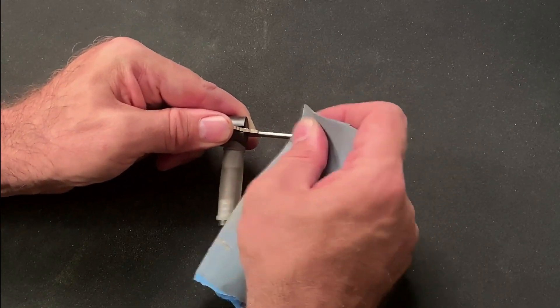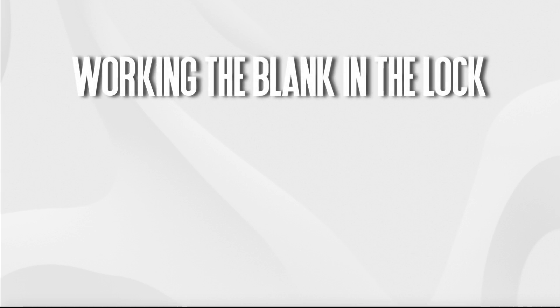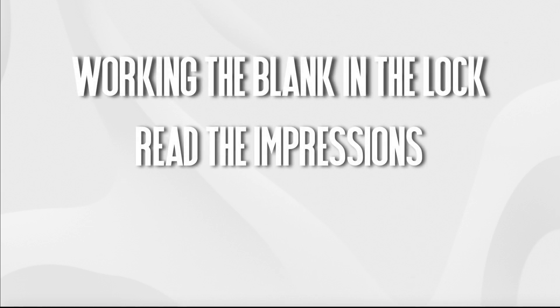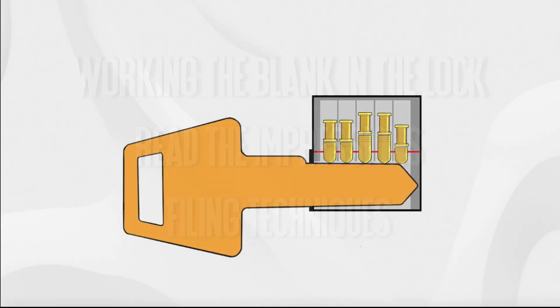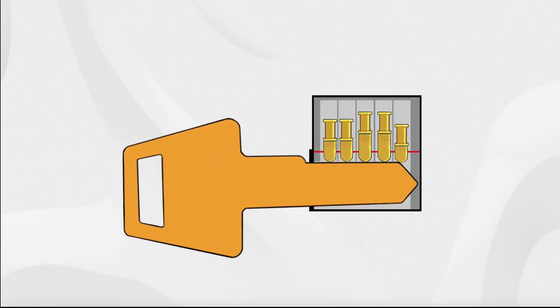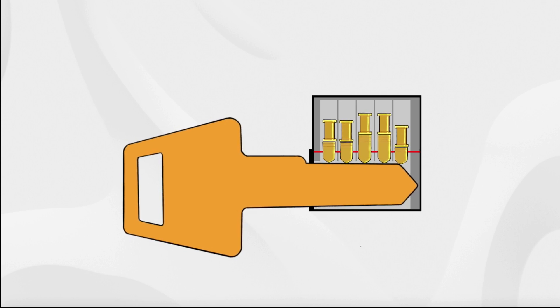Today we're going to be getting really granular about how to work the blank in the core of the lock, how to read the impressions generated, and the filing techniques that I'd recommend to get accurate and reliable results. We'll begin by looking at the manipulation of the key blank in the core in order to transfer the key pin information to the surface of the blank.